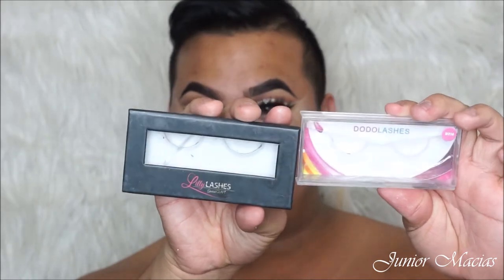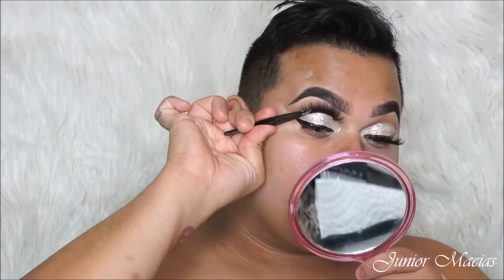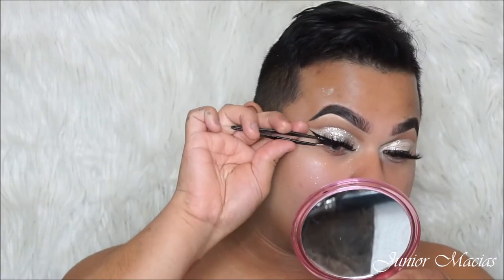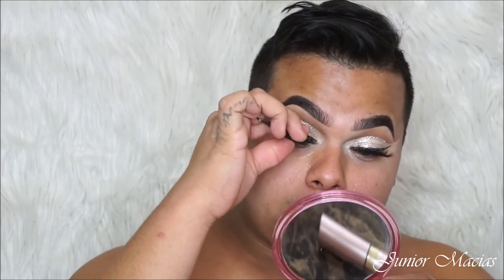So now I'm going to be taking two eyelashes — the Lily Lashes and the Dodo Lashes in 3D316. You guys can use my coupon code on the Dodo Lashes one. They're the ones I always use in my videos and they're amazing. I just like to stack them for today's video because they're very dramatic and I need it for this Halloween look.